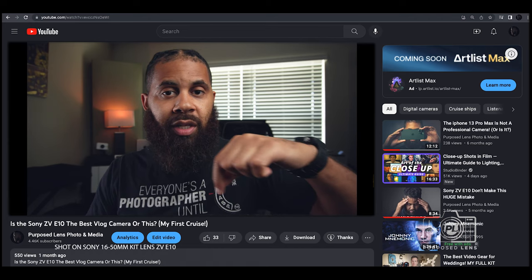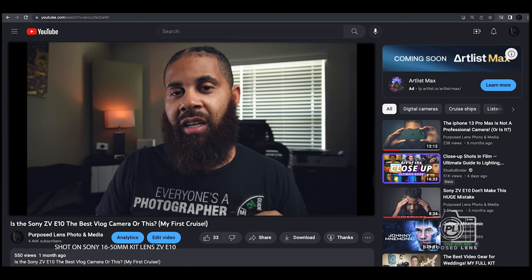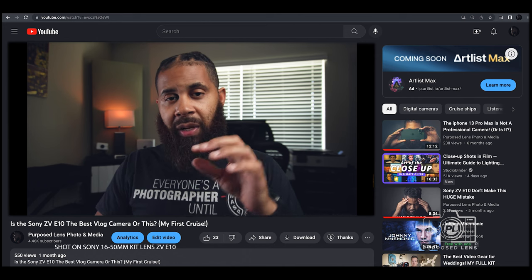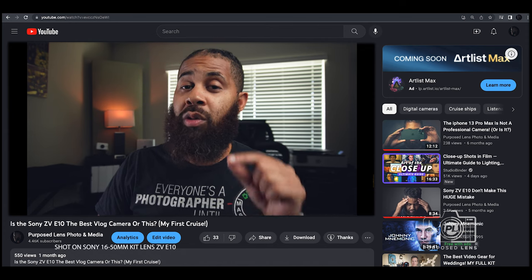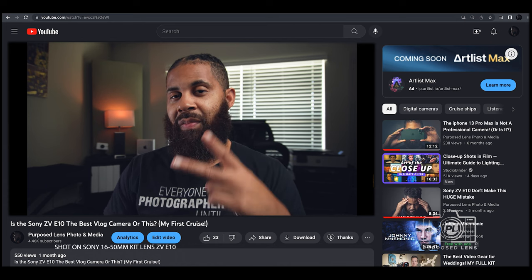Below, let me know if you guys have the kit lens, if you plan on getting it, and what you'll be using it for. Depending on the interest in this video, I might do another video on photography with this lens — because I think this lens will do great at photography as well. I'll holla at y'all later. I'm out. Peace.